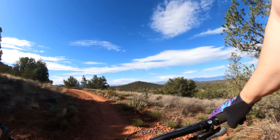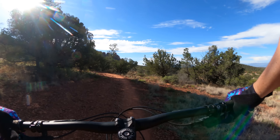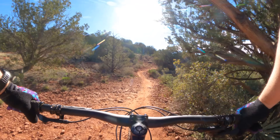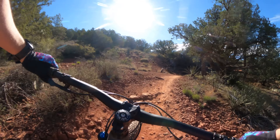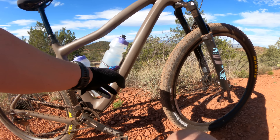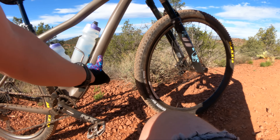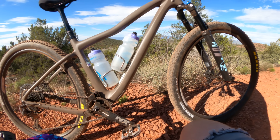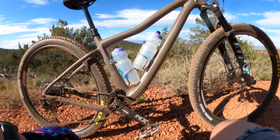One thing I would change immediately if this were my bike is the dropper lever — it's awful, just does not feel great. One other thing I'd change is the shifter to a GX shifter. Pretty disappointed it has an NX shifter for this price. One interesting thing is the placement of the water bottle bosses — I feel it's a centimeter too low on the down tube. My water bottles hit each other. Kind of a bummer, not a deal breaker, but I would have liked more separation there. I'm surprised they missed that.